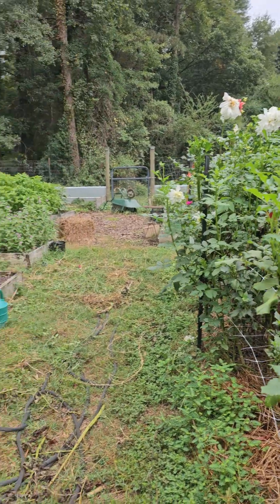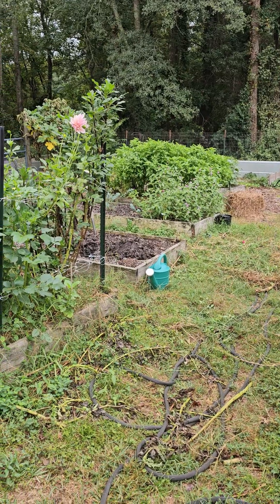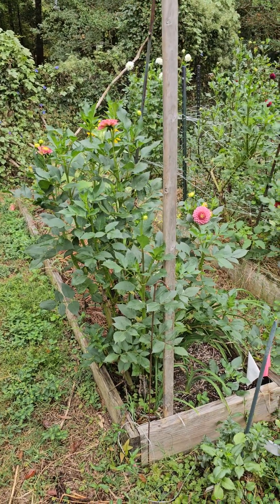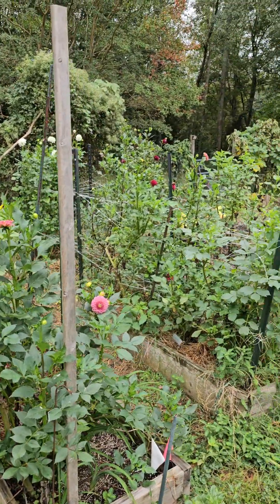Here's the rest of the garden. There's globe amaranth back there — it's blooming. The basil's still going. This one I don't know what it is but it's good, and there's a volunteer sunflower back there. And that's about it.